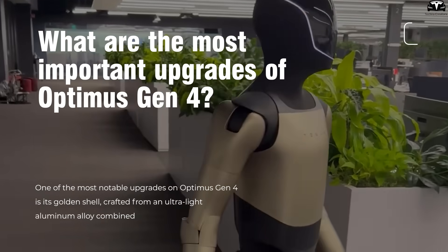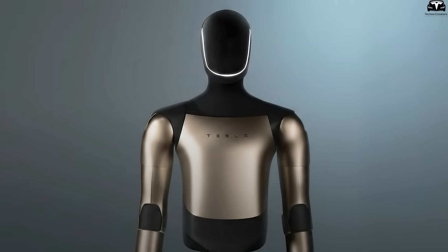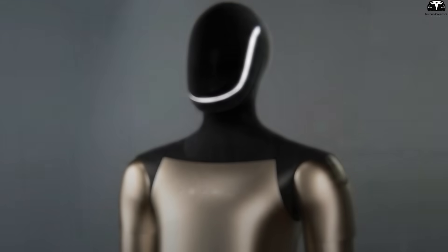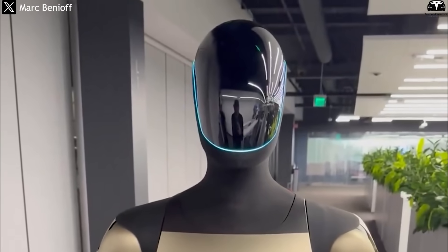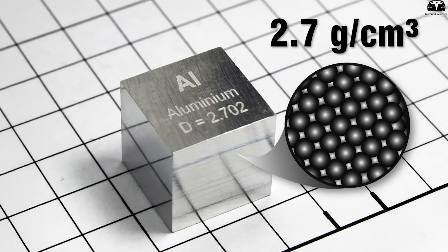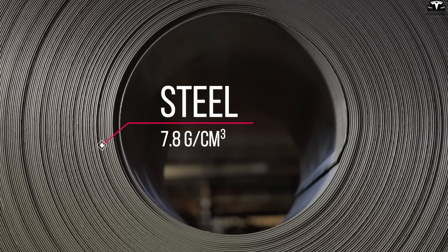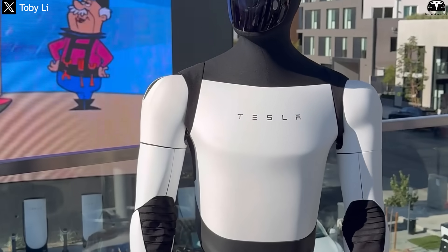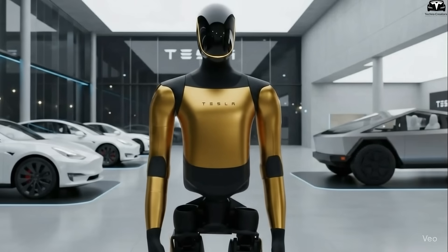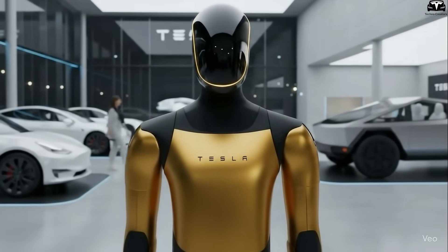One of the most notable upgrades on Optimus Gen 4 is its golden shell, crafted from an ultralight aluminum alloy combined with a heat-resistant composite coating, ensuring both aesthetics and durability during operation. The aluminum alloy has a density of just about 2.7 grams per cubic centimeter, nearly three times lighter than conventional steel at 7.8 grams per cubic centimeter, reducing Optimus' overall weight by 10 kilograms compared to the previous version. This directly improves mobility, lowers energy consumption, and extends continuous operation time from 8 hours to nearly 10 hours.